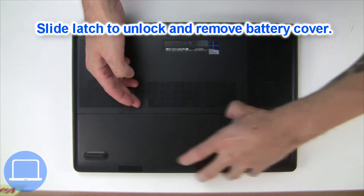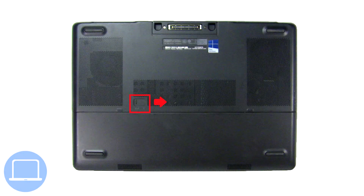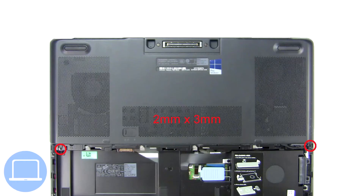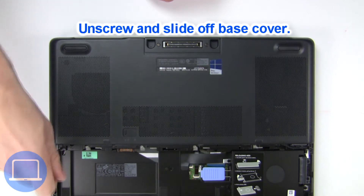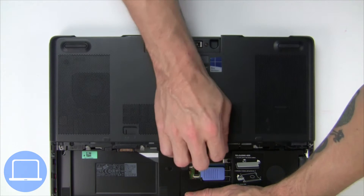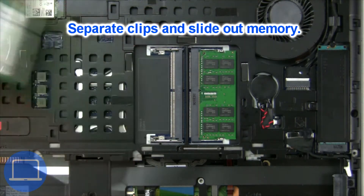Slide open the locking mechanism and remove the battery cover. Slide open the locking mechanism and remove the battery. Now unscrew and remove the base cover, then separate the clips and remove the memory.